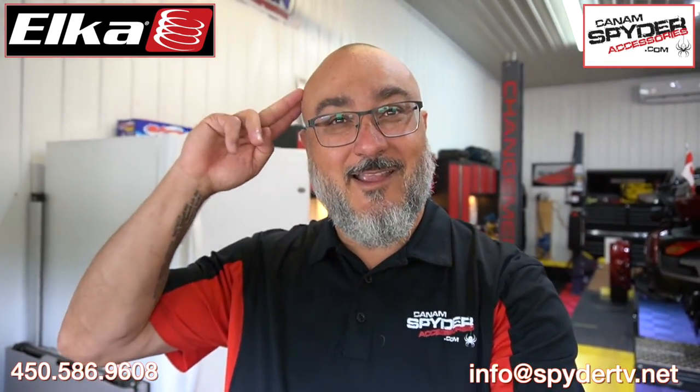Alright? Once again, my name is Pierre — Can-Am Spider Accessories, The Spider Shop. Till next time, I'm out.